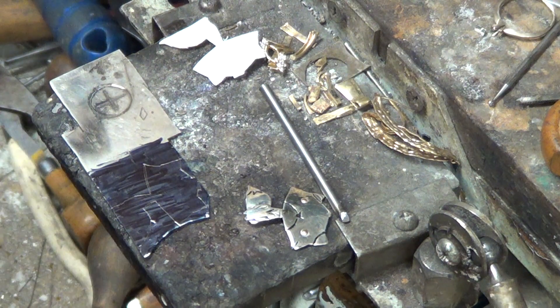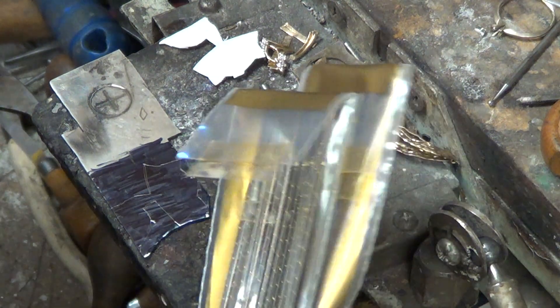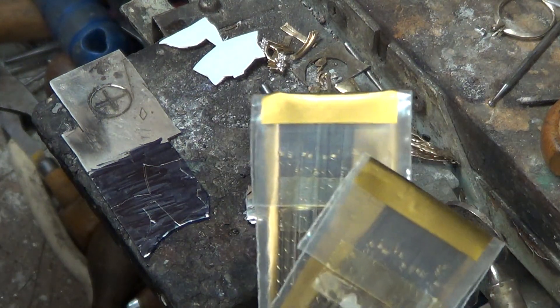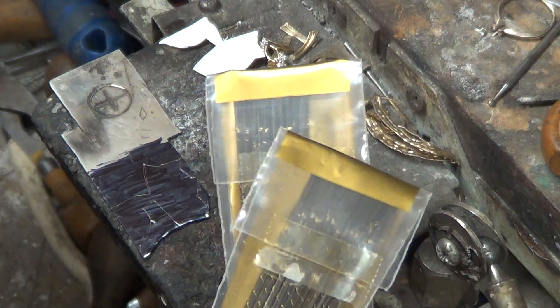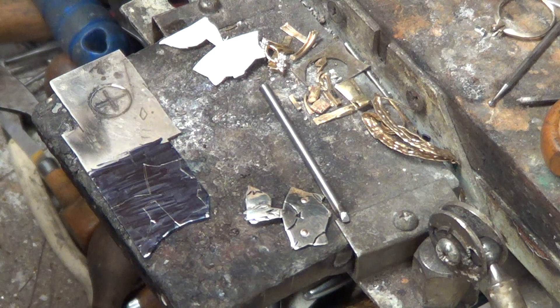The next step will be to saw him out and I'll show you my technique on doing that. Yes, I break blades all the time — I keep two or three hundred on hand. These come in grosses of 144 and I buy 10 packs at a time. I have two or three different sizes I like depending on what I'm going to saw and how thick it is. So our next project will be sawing.